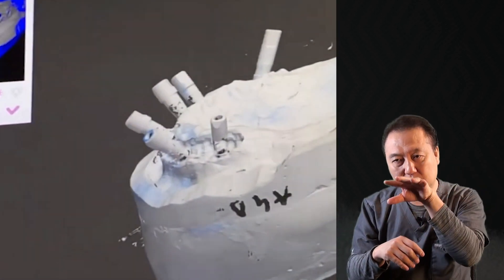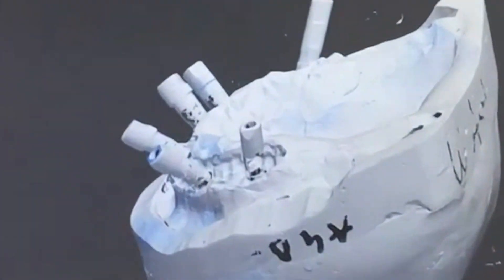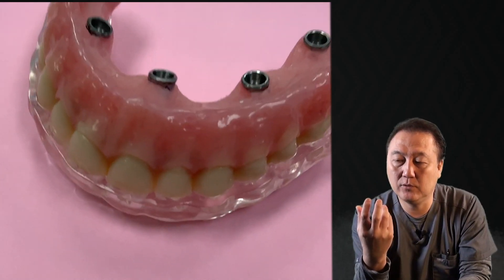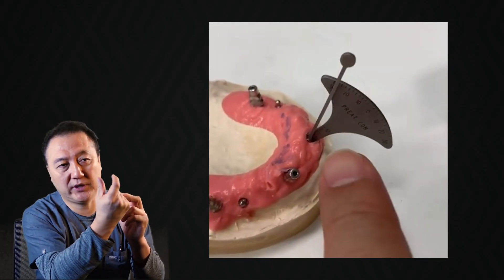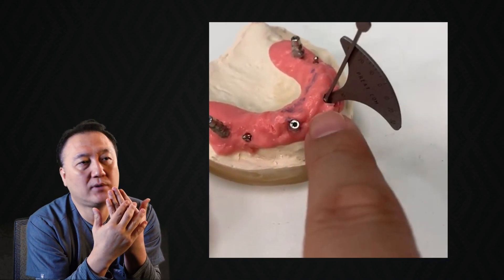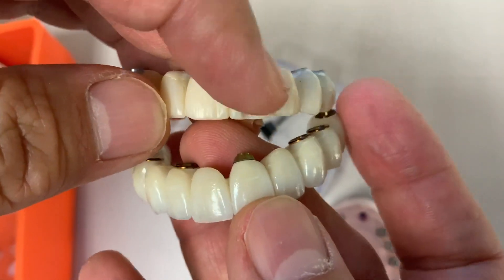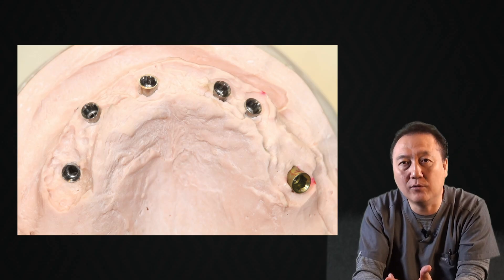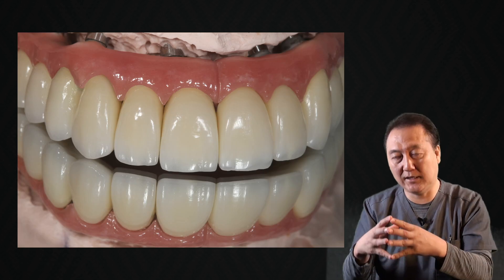The implant is positioned facially. Usually we have an option for the multi-unit abutment — put it in there, trying to bring it back about 45 degrees, maybe even 65 degrees, and still have a problem with it going out facially. So that means you have an excess hole, which is really ugly. I hate it. But regardless, I want to fix these kinds of cases, functionally and aesthetically too.